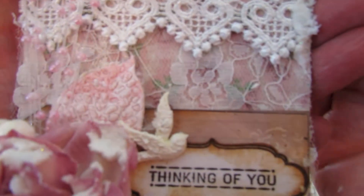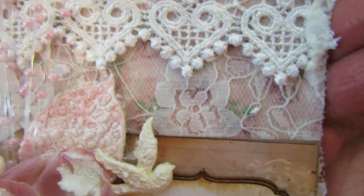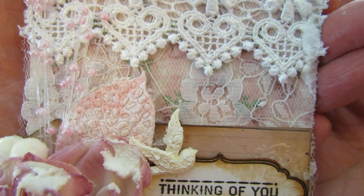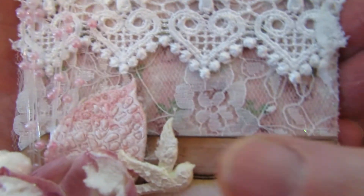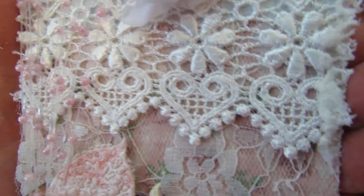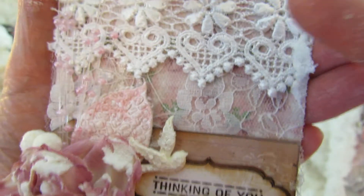Then I laid down one of those beautiful pieces of the linen cutouts, or images, that came in the collection. And I went over it with a piece of lace material from my stash, which I think gives it a really nice effect. And then this beautiful trim here is from the collection — it's very pretty on the top and bottom.